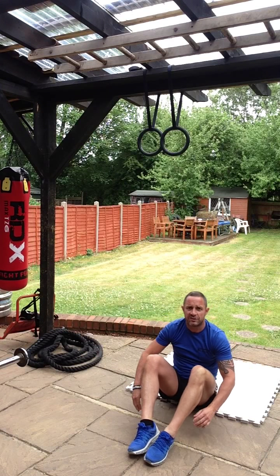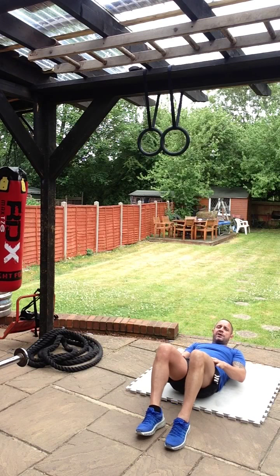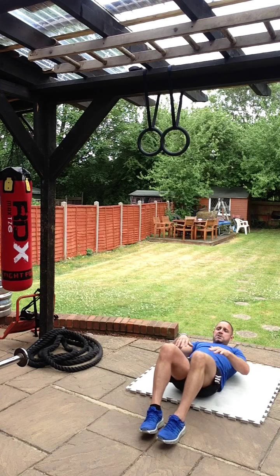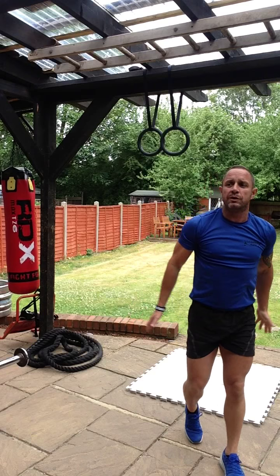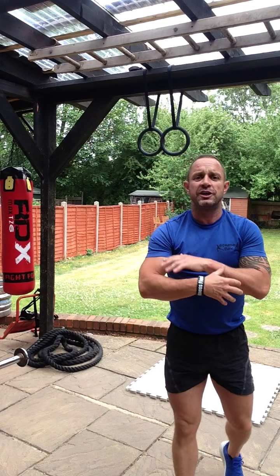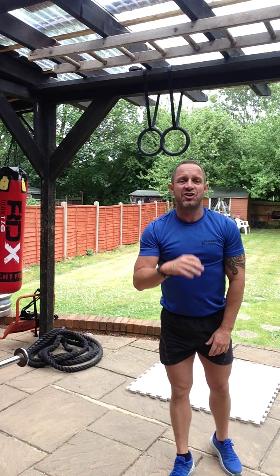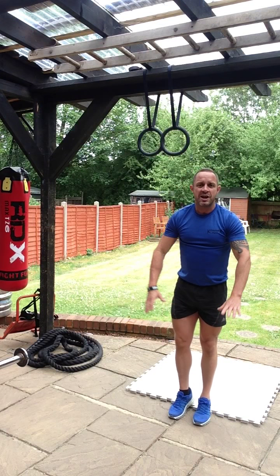After that, ten crunches or sit-ups. We just do crunches, which are not quite full sit-ups. Put your hands on your thighs, slide up, touch your knees and down again. Ten of them. Warming up your abs, warming up your legs, warming up your arms and your elbows and shoulders.